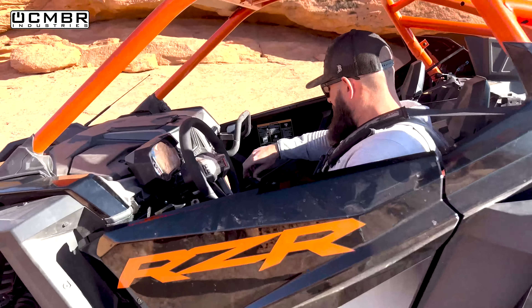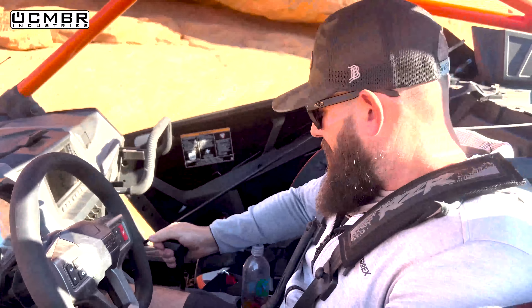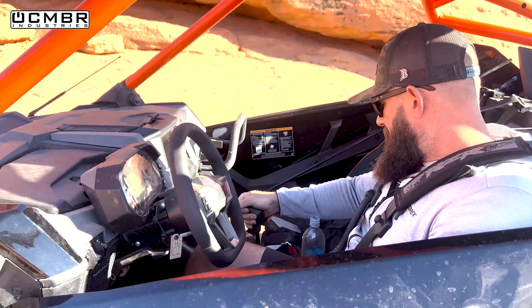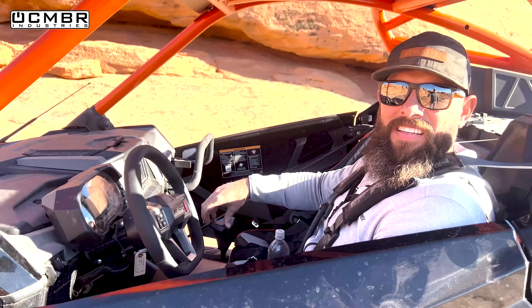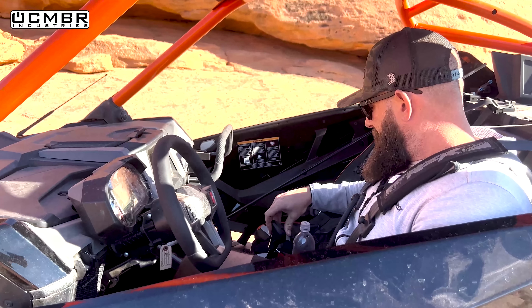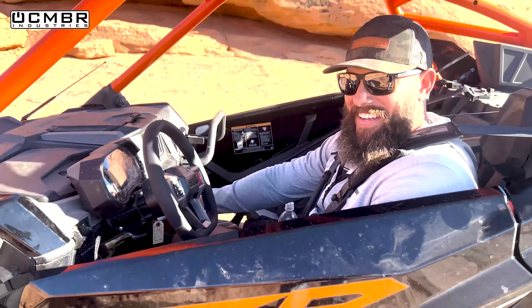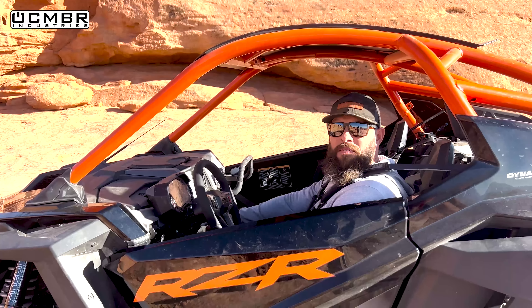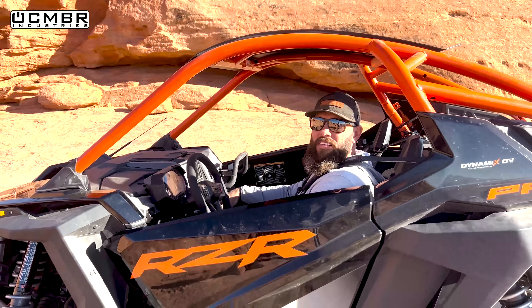The shifter in this Pro R is notably loose - you can't really tell what gear you're in. We thought maybe it was just this one unit but from what we understand it's a lot of them if not all of them. The only guarantees are parking, high, and low because you're at the top or bottom of the range. Polaris should definitely look at this - a Turbo S and the General aren't that loose.